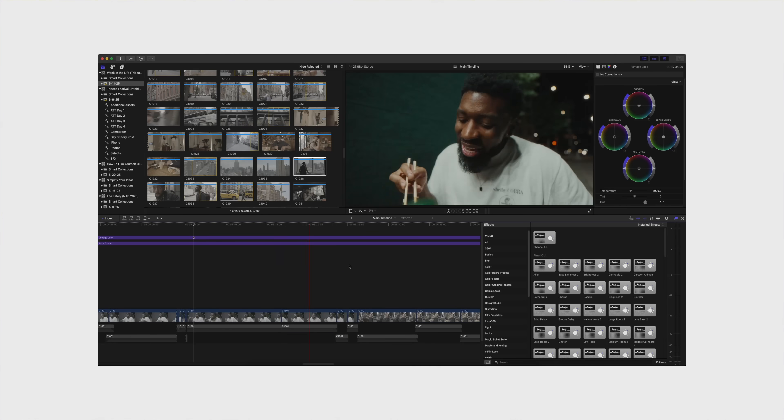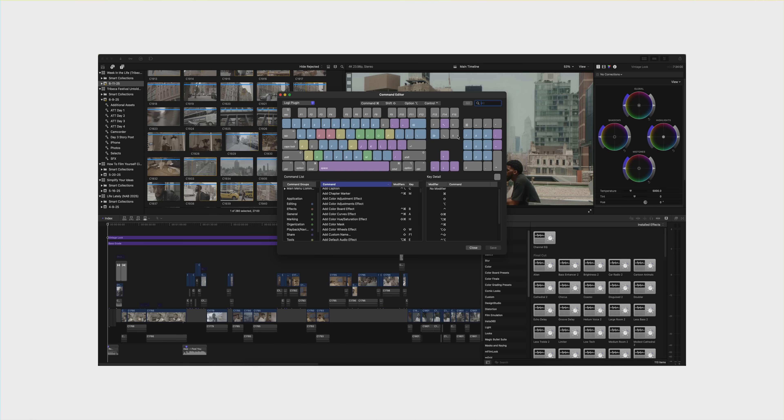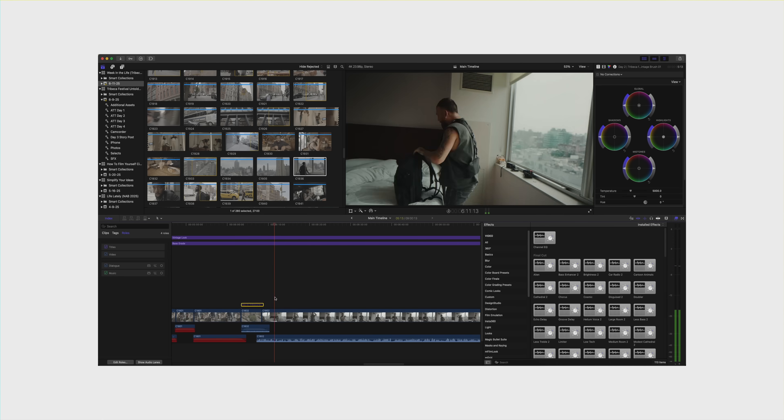I used to not be a shortcut person, or I'd only use the built-in shortcuts inside a program, but customizing your own shortcuts to how you enjoy editing makes it so much better and you can edit so much faster. What I like to do is go through an edit and literally list down the things you do on a regular basis. It may not sound like much, but if you do these things hundreds of times through an edit and can simplify them to a single click, it makes the process so much faster. I use shortcuts for cut, delete, lifting and dropping clips in Final Cut Pro 10, and zooming in and out of the timeline — all set to the natural resting position of my left hand.